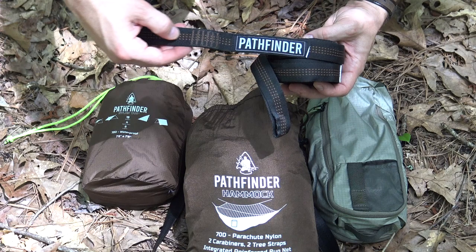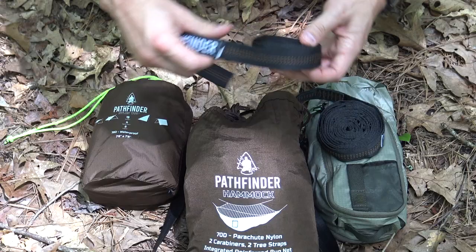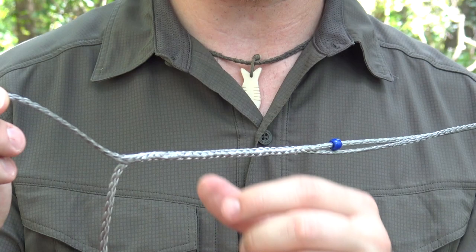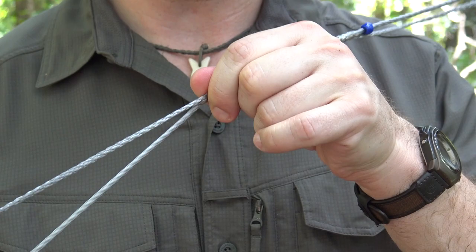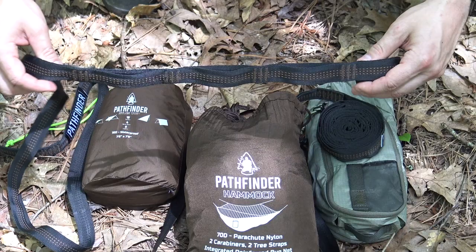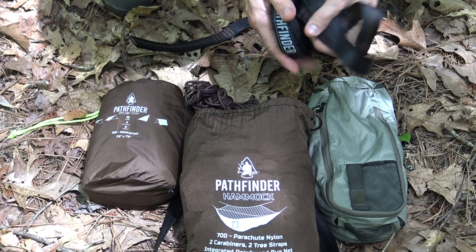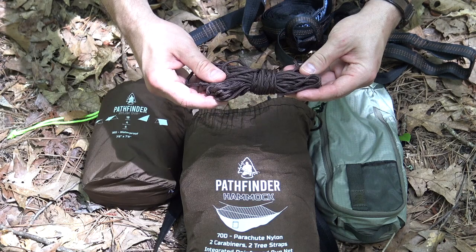Here are your tree straps - I really like these. First of all, a lot of times when you get tree straps they're blue and red and funky colors, but these are actually brown, which is nice. You have your Pathfinder patch here, everything's done nicely. This is a daisy chain style tree strap, which I just continue to come back to over and over again. I've tried whoopie slings, and they're great, but for ease of use and simplicity for beginners, I would recommend these daisy chain style tree straps. You just throw them on the tree and it gives you multiple settings to get your hammock hung perfectly.